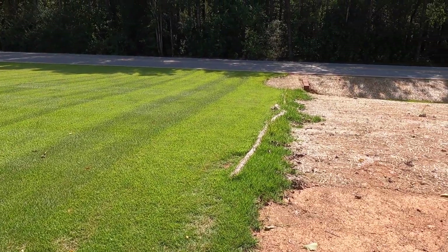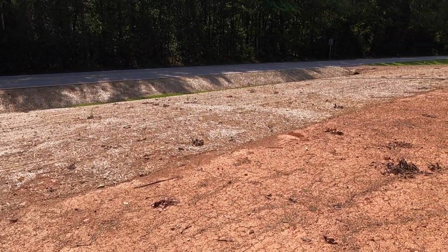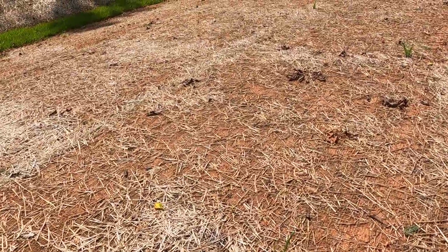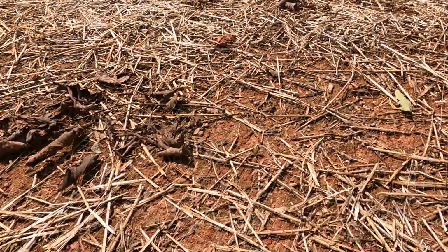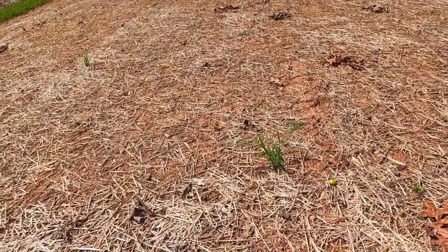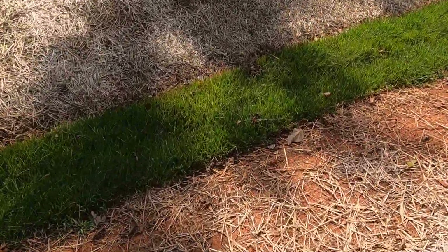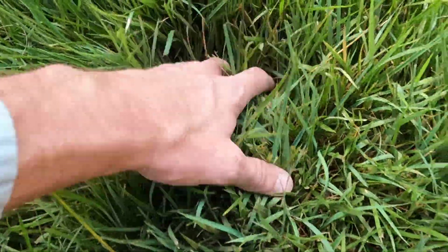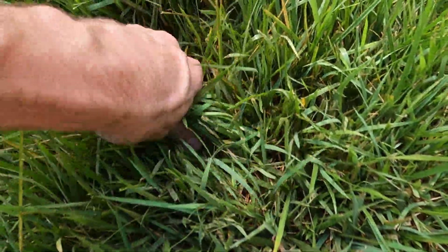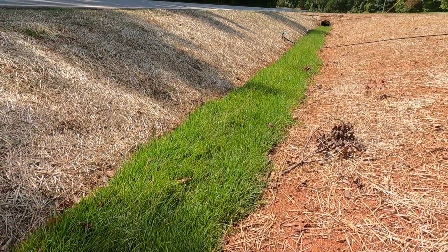Here's your update — what a bummer. Didn't have a single seed germinate in this area, not a single one. We finally cut the water off after about six weeks. The sod's looking great though — take a look at it. I haven't mowed it or anything since I installed it, but you can see it's about six or eight inches tall, fully rooted, not a single bit of stress.